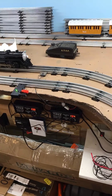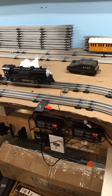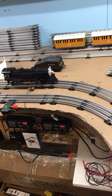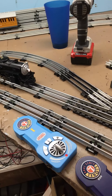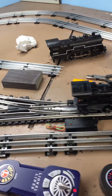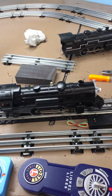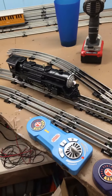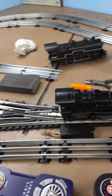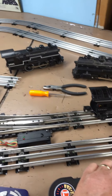Now this is the other Lion Chief engine I've got. We'll run the little Lion Chief through there — this is the little 442. It has a little more of a bump going through there. That's not bad. Even through there fast — hardly nothing.